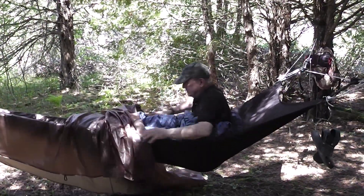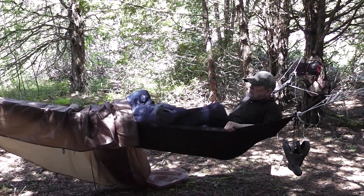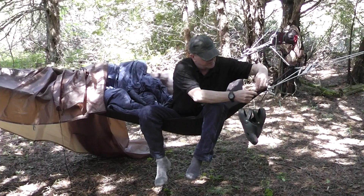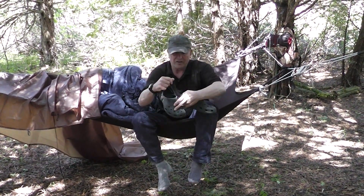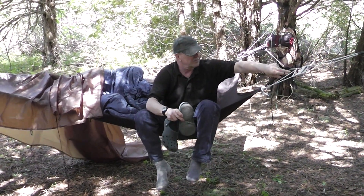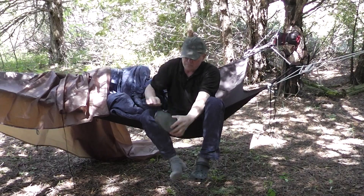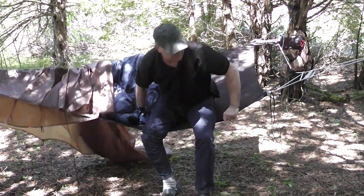I'll lay it back here so I can climb out and get out of my sleeping bag. Up on the side of the bed — just like all Trees Tents — completely stable and level. I've got my camp gear out here, and we can still tie all kinds of things up and around our campsite. We have packs and my main hiking shoes over there.